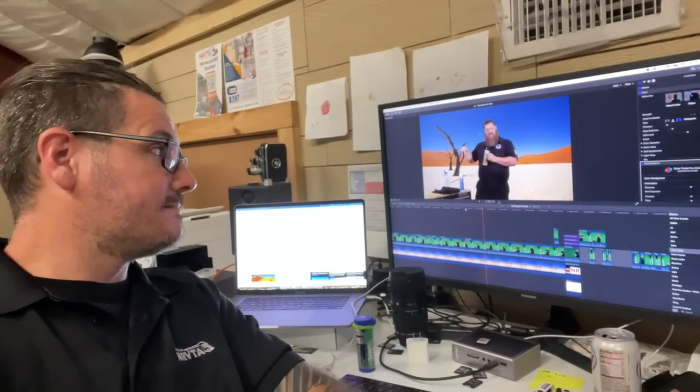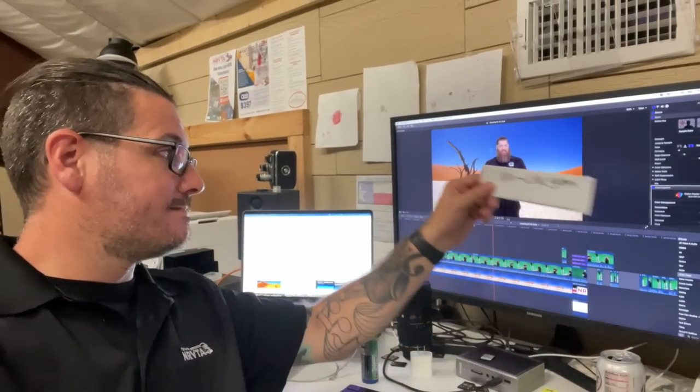This one is called NuCalgon — N-U-C-A-L-G-O-N. It's called Evap Foam No Rinse, so you don't even have to rinse it. On this one we're still going to do the same thing — grab that same brush and get off all the gunk you can. After you do that, come back with this spray and go ahead and spray that down.